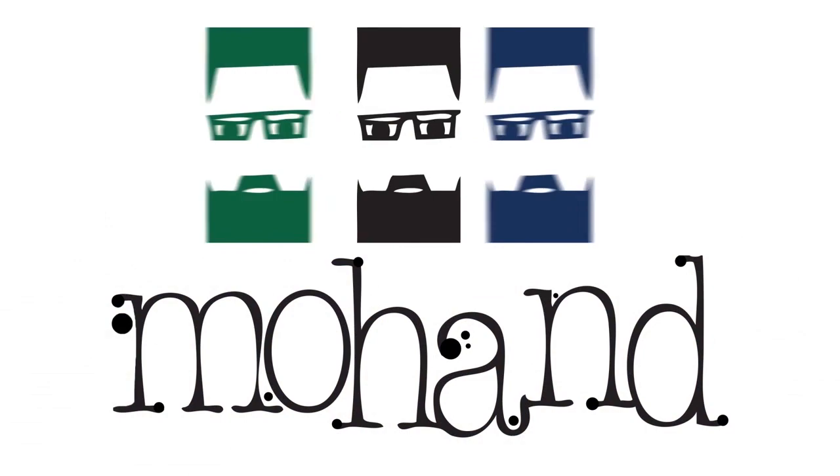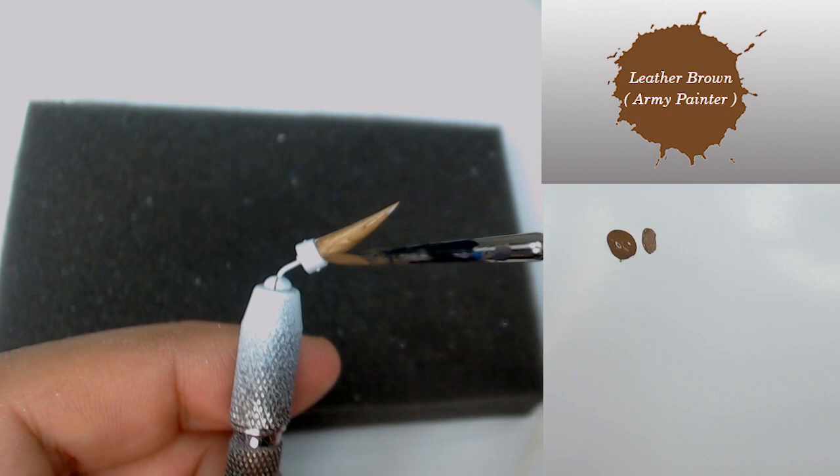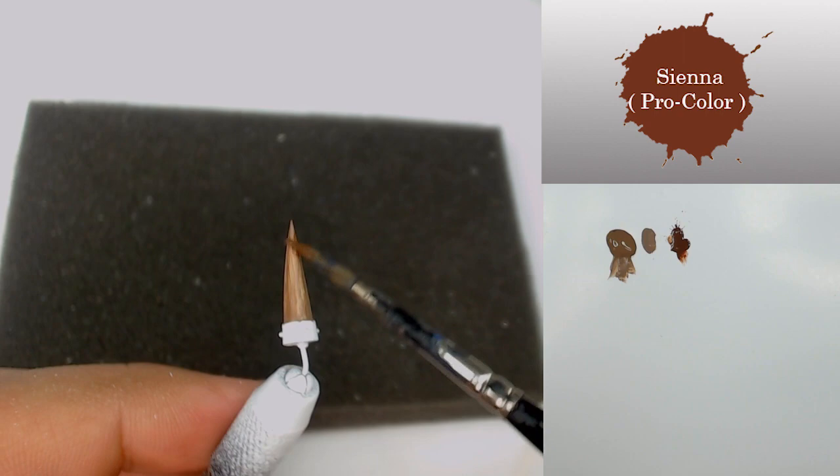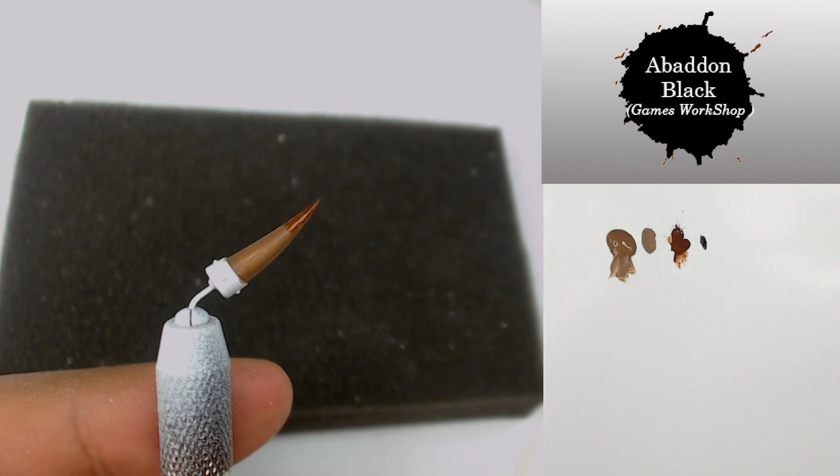To start, I'm going to push some Leatherborn on all the horn and create a transition while the paint is drying. So I'm going to push some Sienna color from Procolor to the end of the horn, and after that I'm going to do the same with some Abaddon Black, always toward the end of the horn.